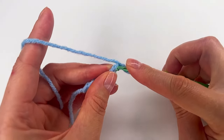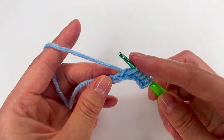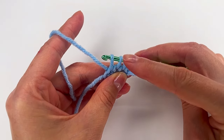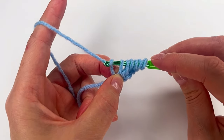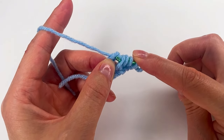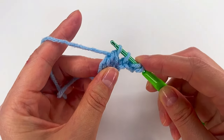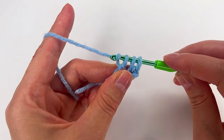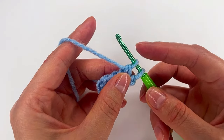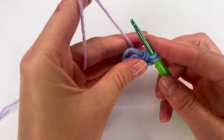Now I go in each chain and make a loop. Make sure all the loops are the same height. Now I grab this loop and pull through the first loop, then grab the yarn and pull through this loop and the next one — that one and the next. I repeat that: pull through this loop and the next loop. That loop and the next one, that loop and the next. Right here, because I want to change the color, I will not finish with the blue one — I will grab the new color and finish.